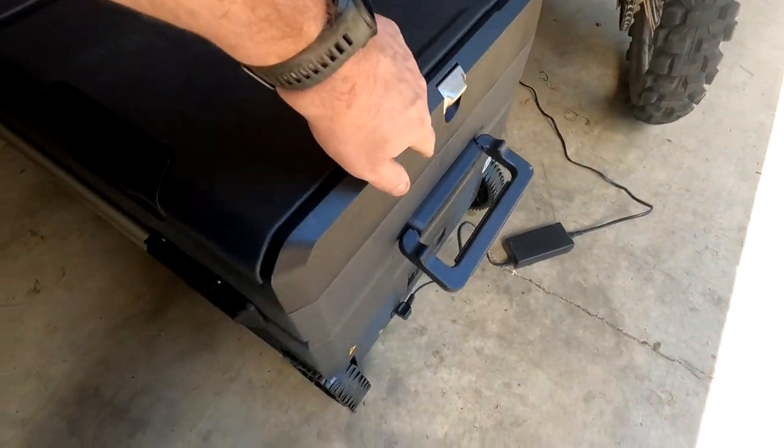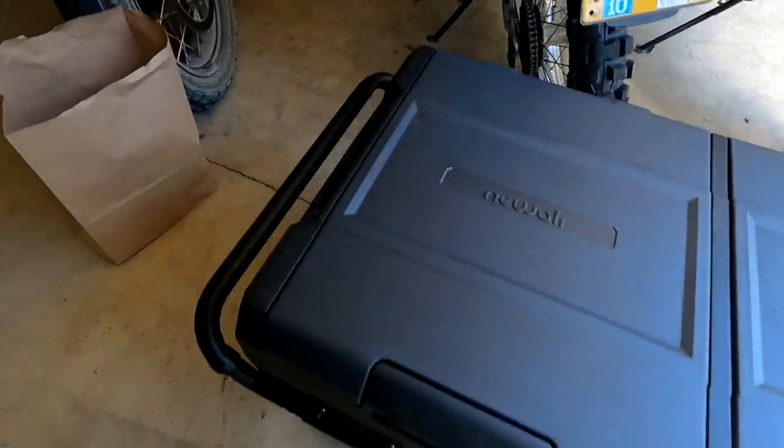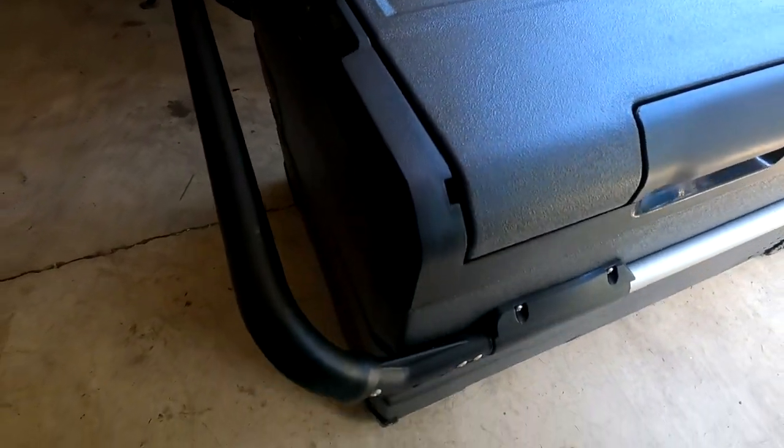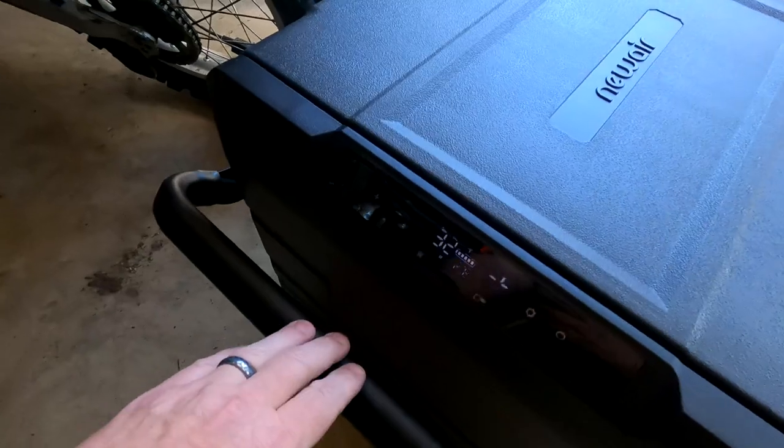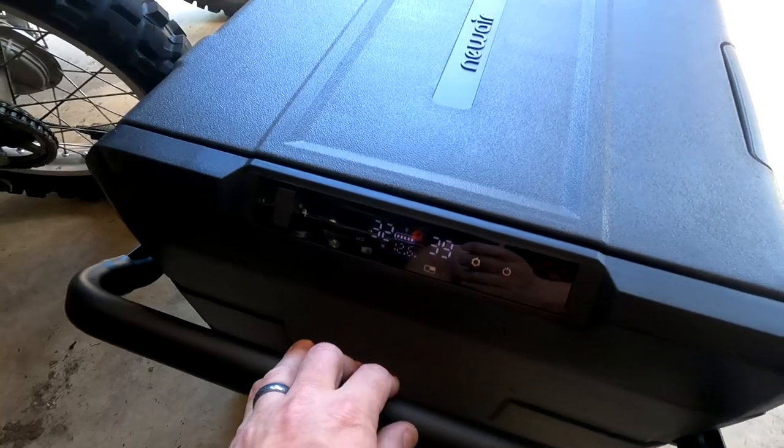It has a built-in bottle opener, really cool rugged wheels — which is nice because this thing is heavy — and a carry handle which is extendable. Here's the control panel: left side is at 32, right side is at 39 because I just opened it, but you can set it to whatever you want.